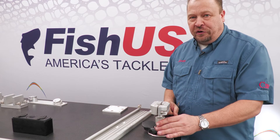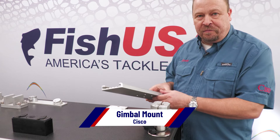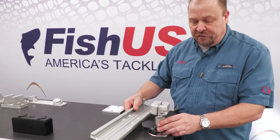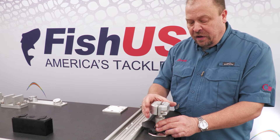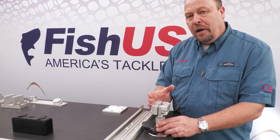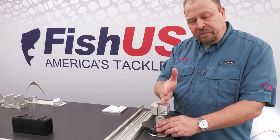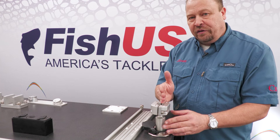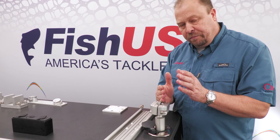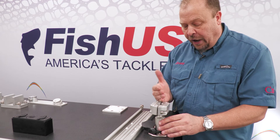Another popular mounting option is our gimbal mount. The gimbal mount allows you to take a piece of our multi-mount track and screw it into the top of the gimbal. The unique ball and socket principle allows you to align this track parallel to your gunnels, slope it forward and aft, and position it left and right so that everything is in a nice neat straight line — so you don't have to risk bouncing your rod holders off the dock when departing or approaching.